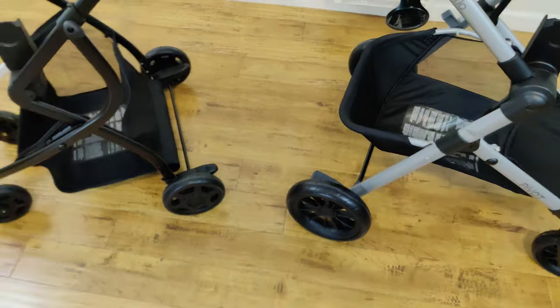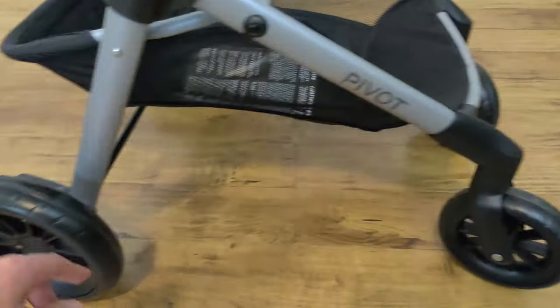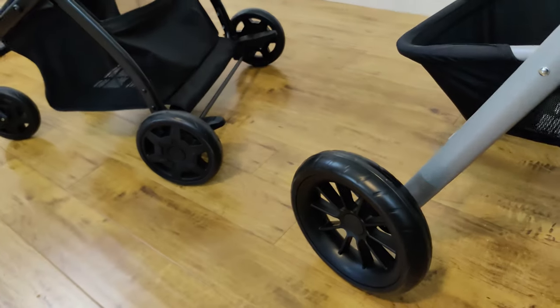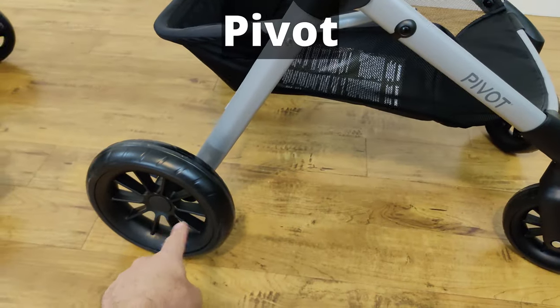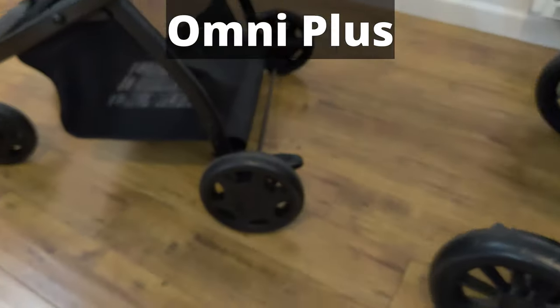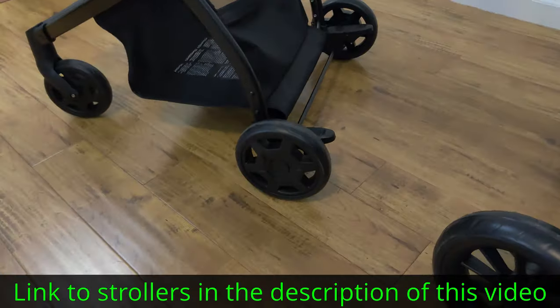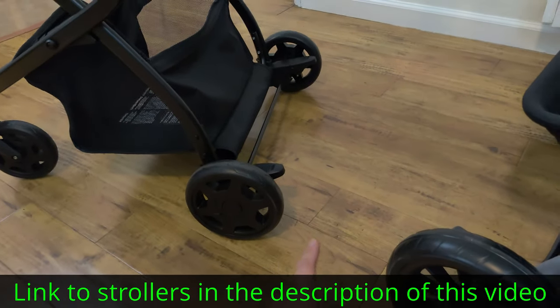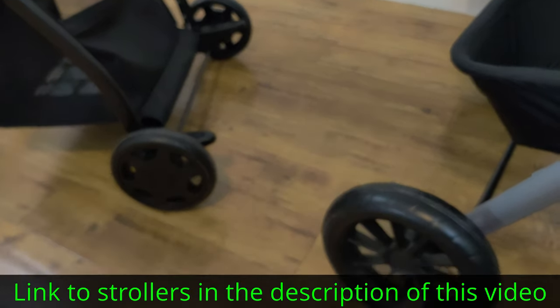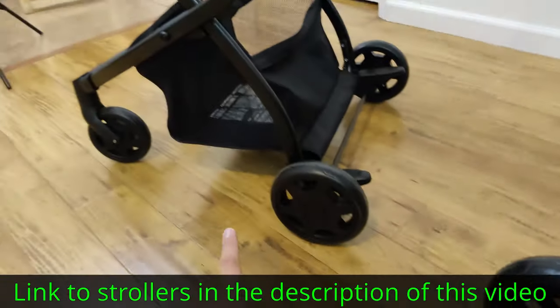The next thing I want to talk about are the wheels of these strollers. Both of them have four wheels and the front wheels spin 360 degrees. The main difference between these two is the size of the wheels. The Pivot has larger wheels both in the back and the front compared to the Omni Plus. The material on the tires is the same, however the wheels are also wider in the back and the front on the Pivot than they are on the Omni Plus.